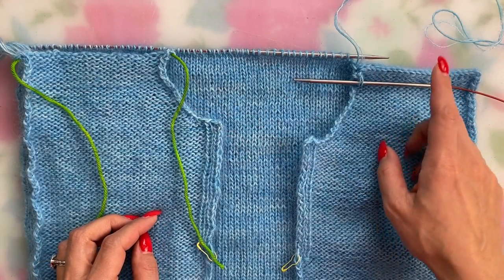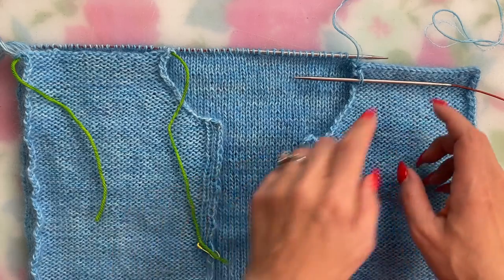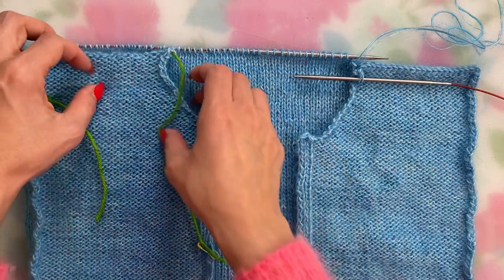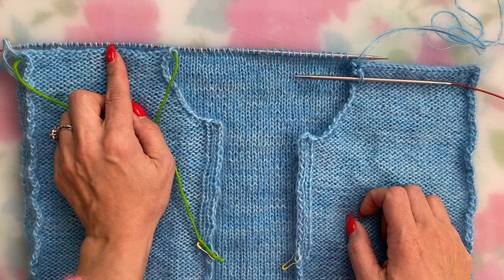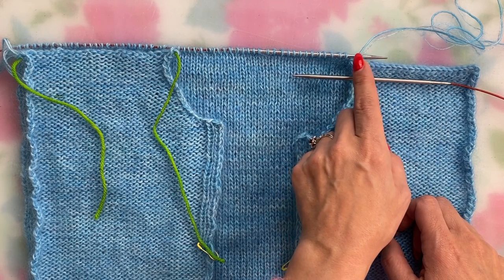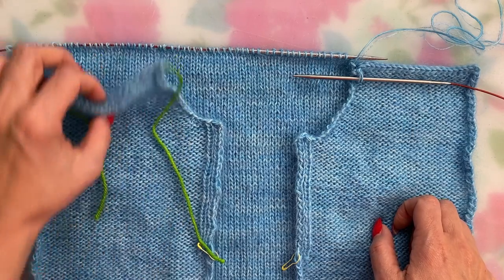It doesn't matter if you use a three needle bind off on the shoulders for a pattern that has you keep the back neckline stitches on hold or bind them off. If your pattern has you place them on hold, you'll just do that after working the right shoulder three needle bind off — cutting the tail and pulling it through the last stitch, placing the back neckline stitches on hold, and then working the three needle bind off on your left shoulder stitches. But if your pattern has you bind off the back neckline stitches, don't break the yarn; instead just continue using it to bind off the back neckline stitches as the pattern instructed until you get to the left shoulder stitches, and then work the three needle bind off for the left shoulder stitches with the front left shoulder stitches and the back.